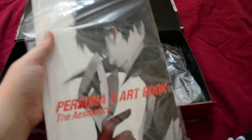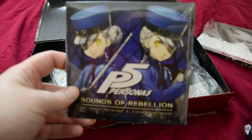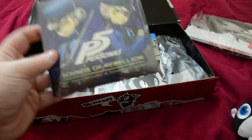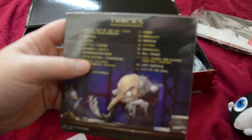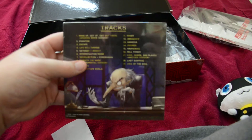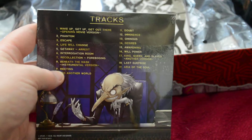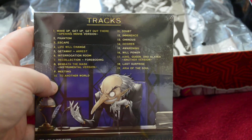I'll get to the art book last. Check out the soundtrack - two velvet room guards on the cover. It's called 'Sounds Rebellion.' Not surprised it comes in one of those slip cases like most special edition things do. It doesn't have the full soundtrack roster - the full soundtrack for the game is like 50-plus songs, but it looks like we've got 19 on here. There's Igor on the back with the list of tracks.